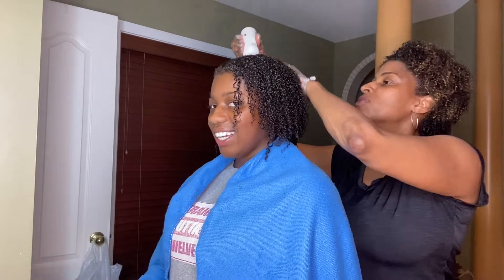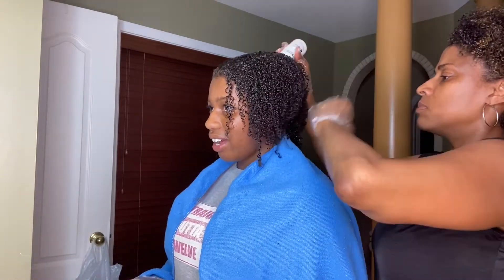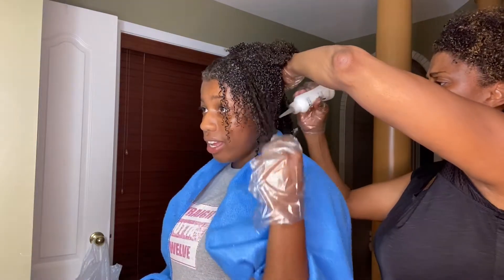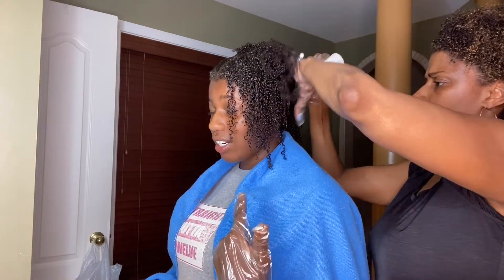I was really worried about heat damage after straightening my hair, but as y'all can see that's obviously not an issue here.